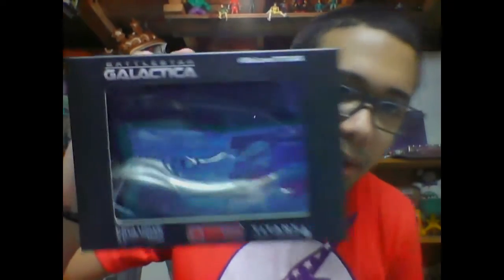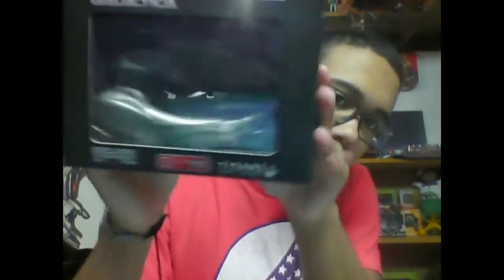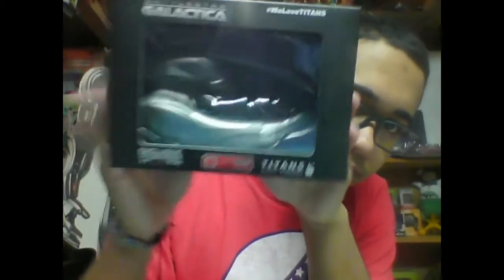Battlestar Galactica — looks like some type of ship. Sounds like there's more in it, but I always like these Titan vinyl figures, they always have really good figures. I'm not too excited for that though — I don't really even know what Battlestar Galactica is, but I guess that's dope.